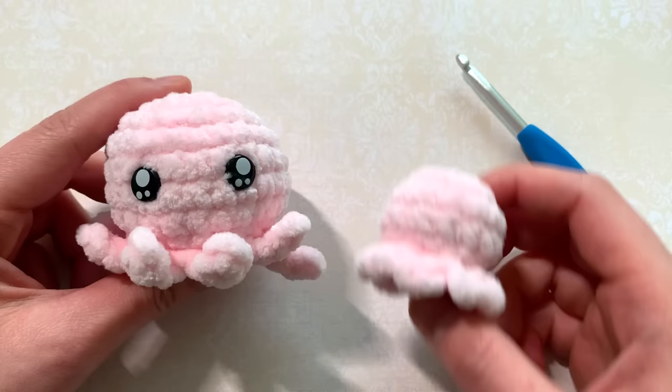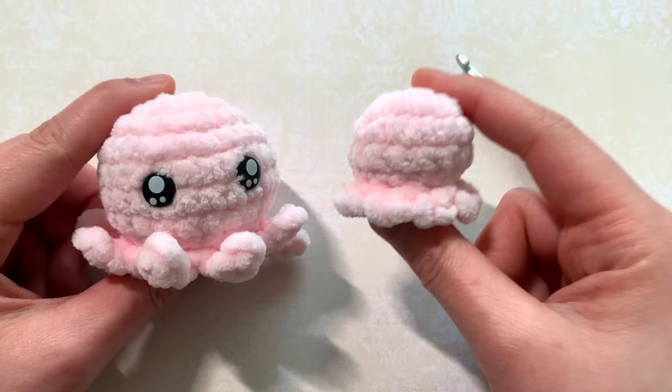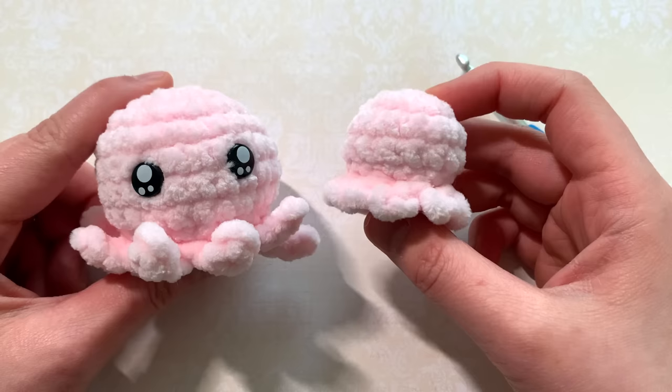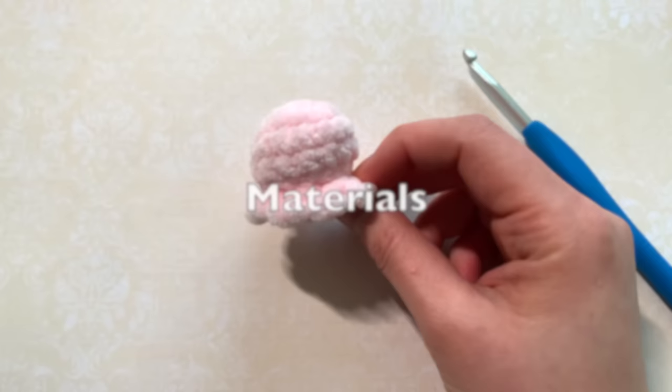Hi friends, today I'm going to show you how to crochet this itty-bitty octopus. I'm showing how it looks next to the octopus squish pattern — this is the original size and it takes about 20 minutes to complete from start to finish. This little one is only going to take about 10 minutes to complete from start to finish, and it's great to work up as a fast last-minute gift for Valentine's Day or as party favors.